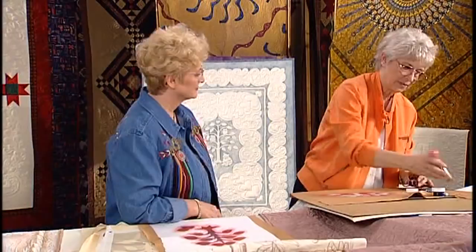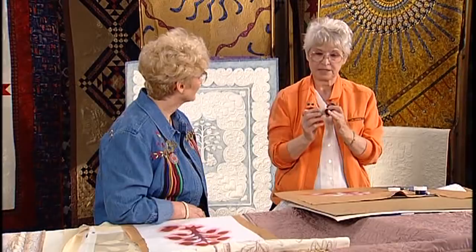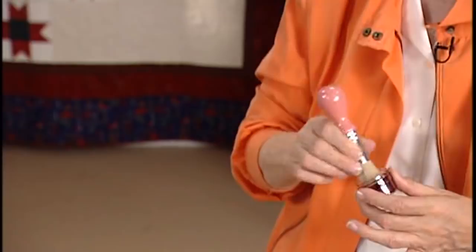That would worry me, see, if I opened that up. Well, it would because they appear to have been dried out and they're really not. And then the same thing with the stencil brushes. Now, stencil brushes are stiff and they've been cut flat so that you can — and I just kind of work it in here.